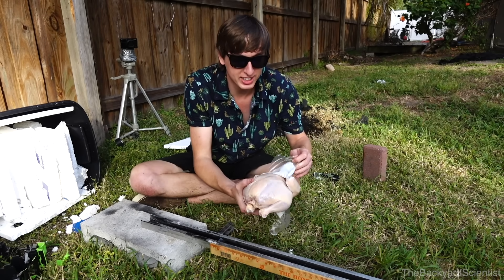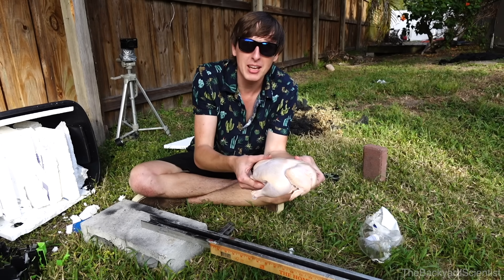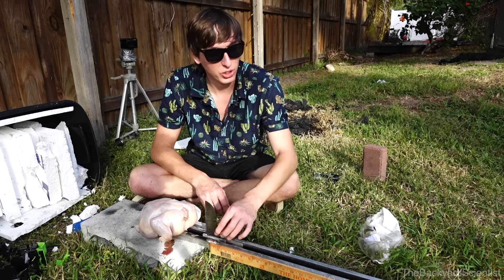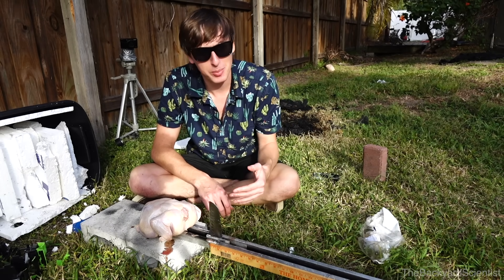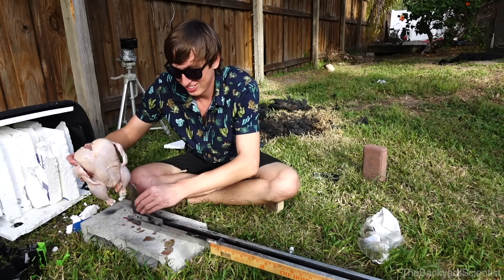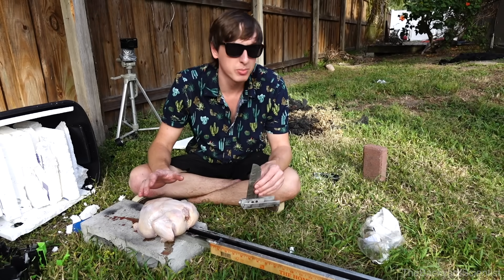Okay, so for our next experiment we're gonna be trying to cut this whole chicken in half. It weighs 3.8 pounds and it's gross — it's been sitting in my car for far too long. The knife will be flying down here and we'll be able to measure the speed using this yardstick. Oh my gosh, that's just too gross. I'm gonna wash my hands and let's get started.